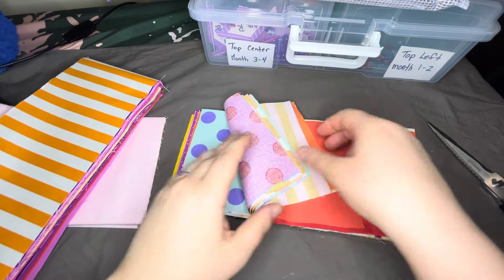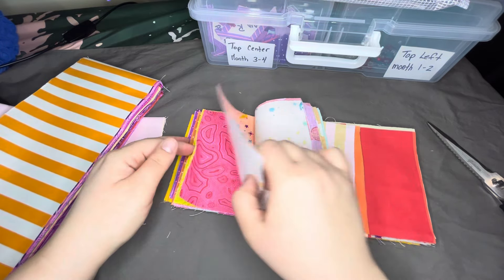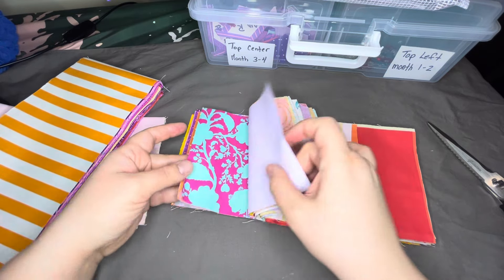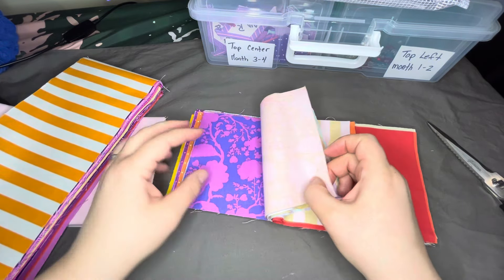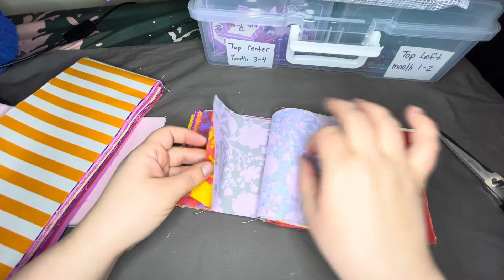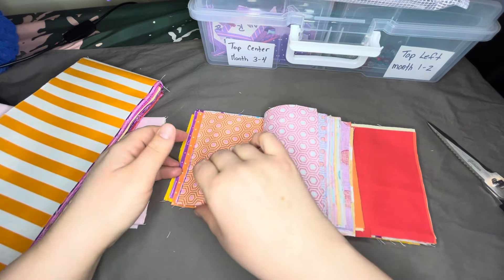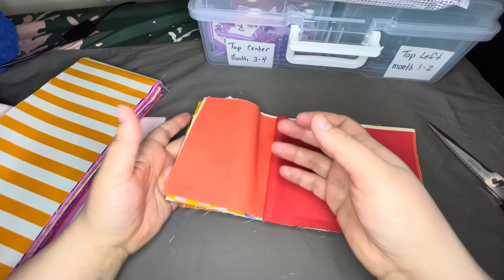I'm choosing to stick to the pattern as closely as possible — I'm treating it like a puzzle. Some people swap in their own fabrics, which is absolutely an option. Remember, quilting is your own — you can follow a pattern exactly or make it all your own, there are no rules. But I know that Tula worked on this particular quilt for years, moving pieces around and swapping fabrics, and she did so much work making it all work together. I figured I'd honor that by doing her design exactly.